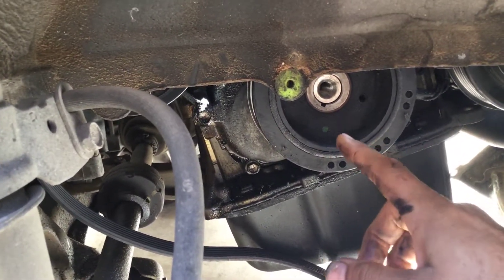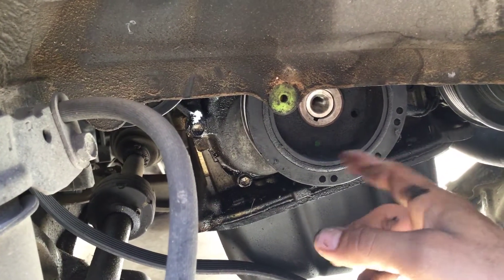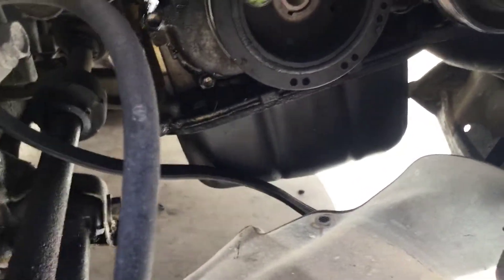The next thing is to torque this bolt to 102 foot pounds. If you don't have a torque wrench, go to your local auto parts store and rent one — they'll give you your money back as soon as you're done with it.